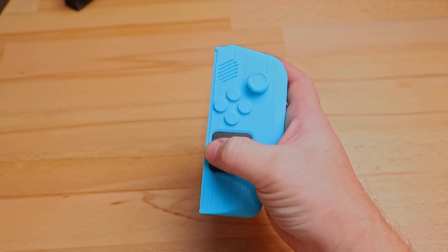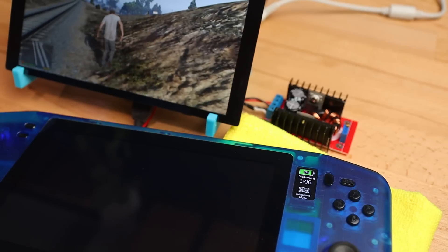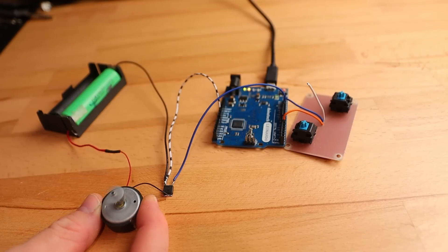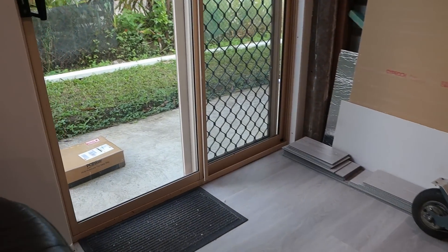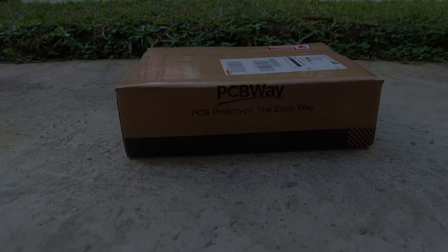Since the beginning of this year, I've been hard at work on the design for my new handheld gaming PC. I'm aiming to improve on the old design in as many ways as possible. Today I'm going to build the first prototype and test out some games on it. I've just had a big box from PCBWay turn up and I haven't been this excited to open a package for a long time, so let's get started.